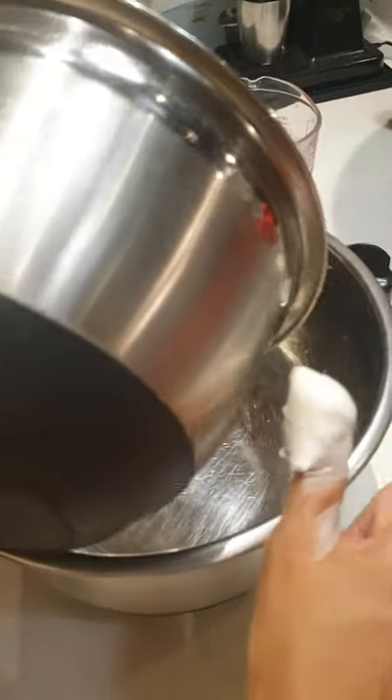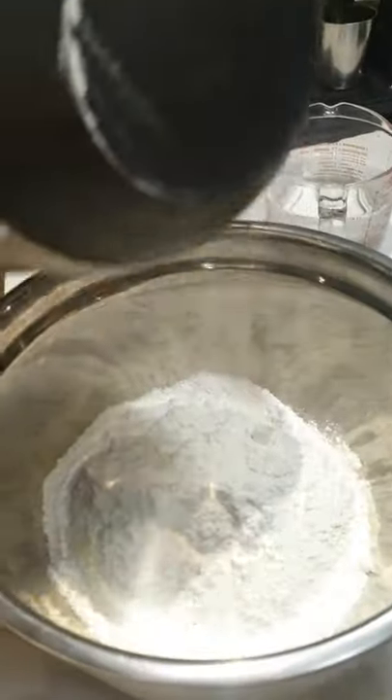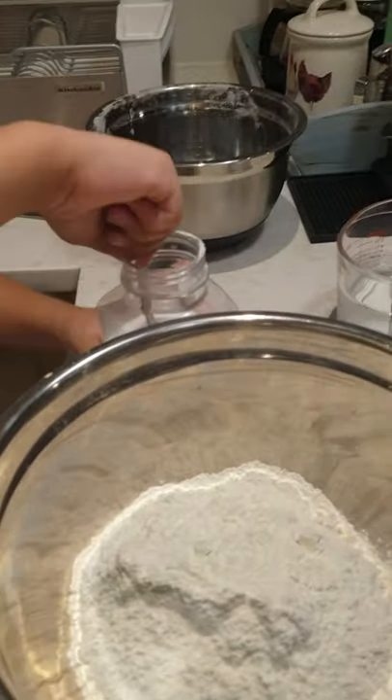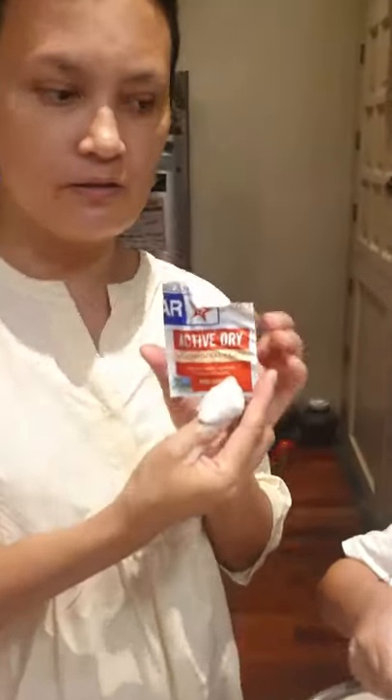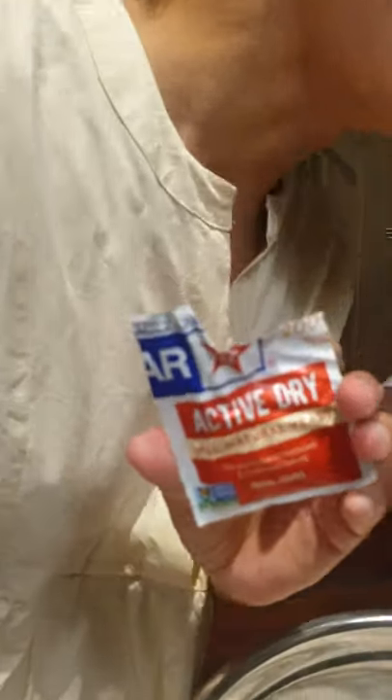Let's put it in a large container because it rises. That's three cups. Then put your salt. I'm going to put the yeast. This is active dry yeast. I keep it in the freezer — I read it somewhere. That's half a teaspoon of dry yeast.